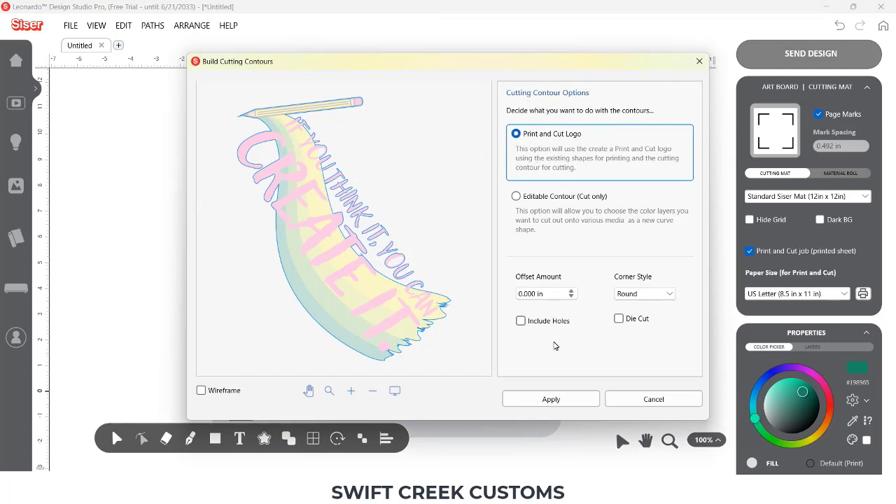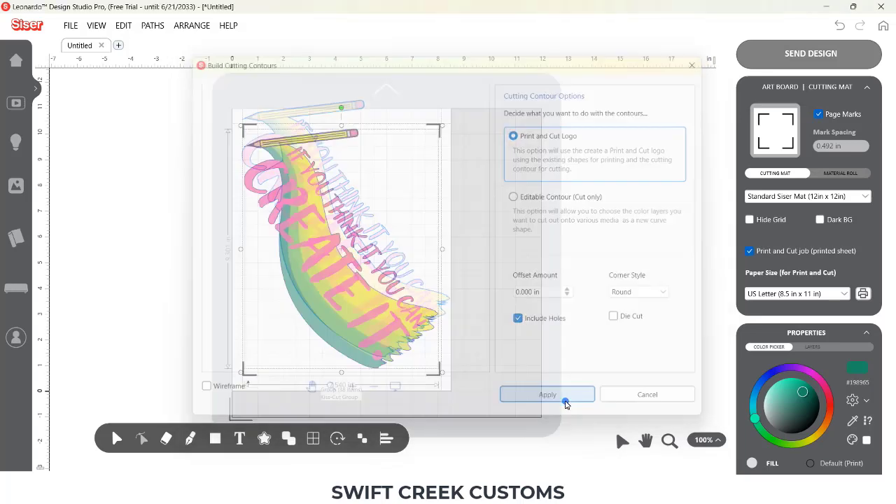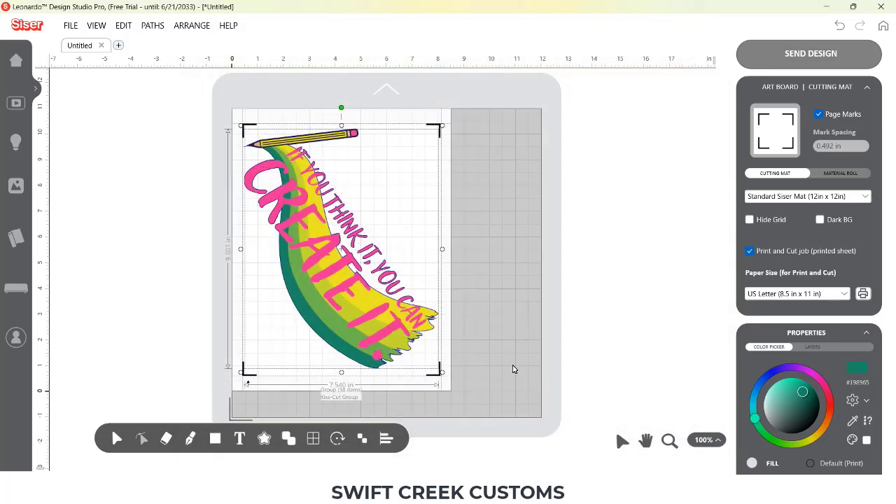Now since this is a cut file, I had to turn it into a print and cut file. So I had to build a contour print and cut logo. I needed to check the 'include holes' option so that it would cut inside of the holes for my letters. And then I chose Apply and my design is ready to go.